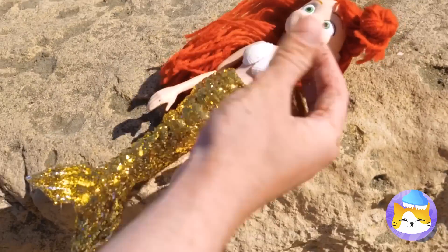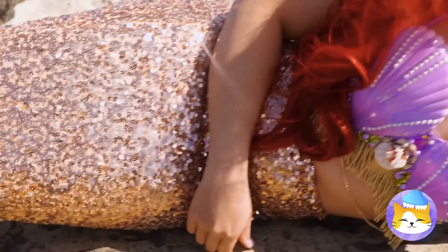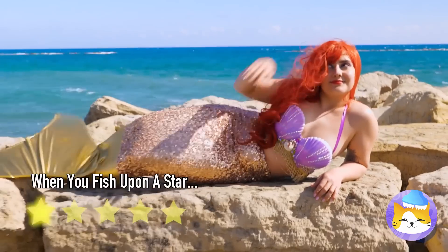Put her down. Your hand's a mess. Look, she's a real girl. Fish. Fish girl.